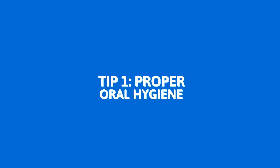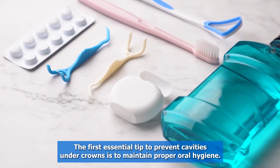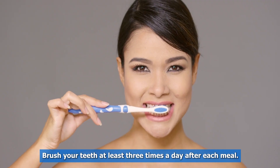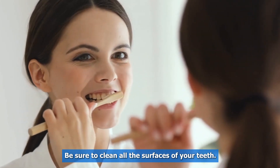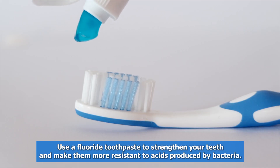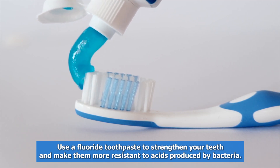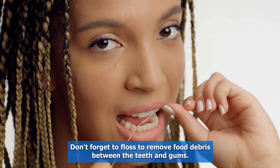Tip one: proper oral hygiene. The first essential tip to prevent cavities under crowns is to maintain proper oral hygiene. Brush your teeth at least three times a day after each meal, making sure to clean all surfaces. Use a fluoride toothpaste to strengthen your teeth and make them more resistant to acids produced by bacteria. Don't forget to floss to remove food debris between the teeth and gums.